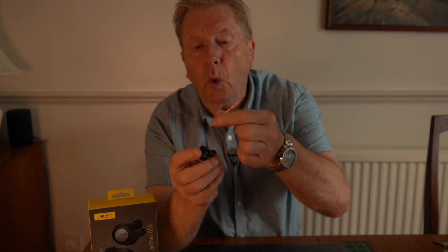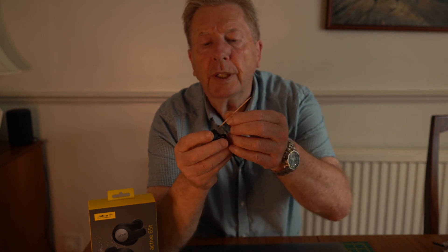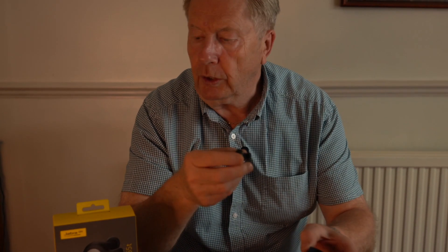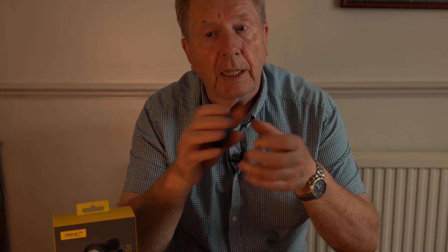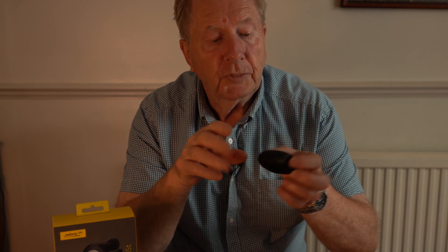Don't go heavy-handed at it — just gently put the cocktail stick inside that little hole and wiggle it around. I found that cured the problem. So if anybody else has got the Jabra 65Ts with the same issue and they're pulling their hair out, try that first. Please go gentle — I'm only saying it because it worked for me, and no responsibility is accepted if anything goes wrong.